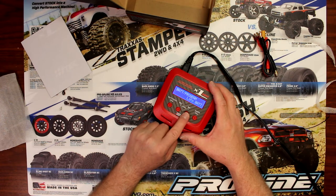It starts with LiPo, then LiFe, Lithium Ion, LiHV, NiMH, NiCAD, and PB.